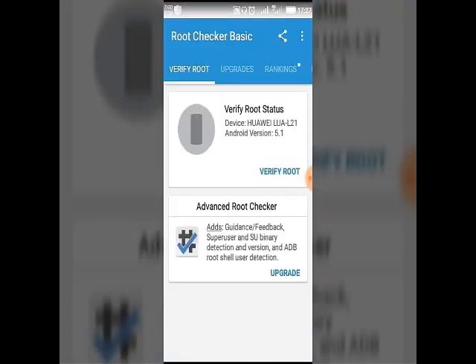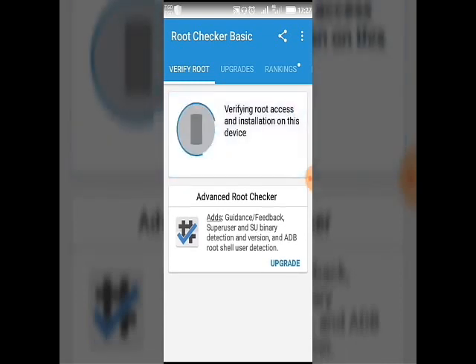Verify root — click on the verify root button. You can do it.